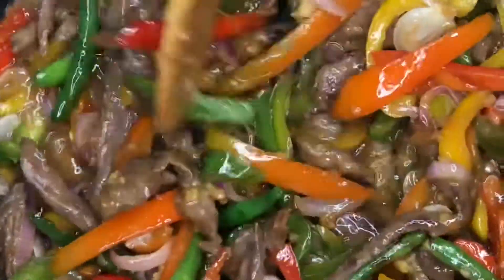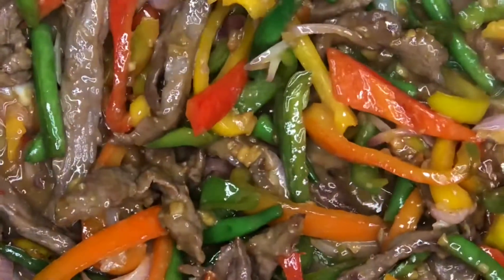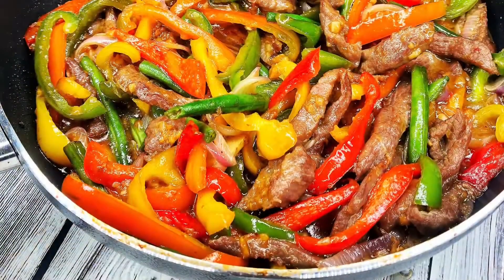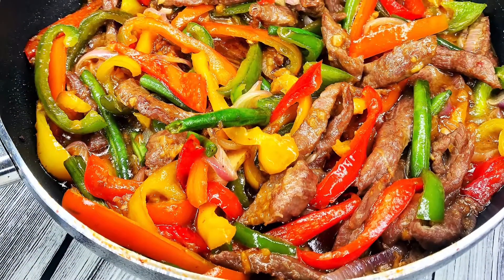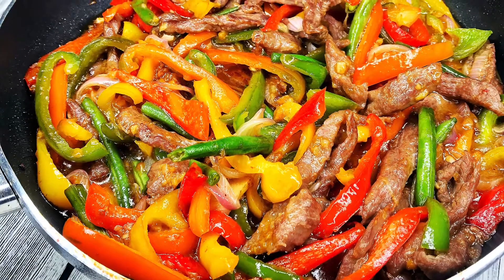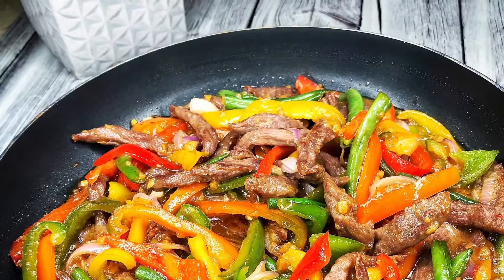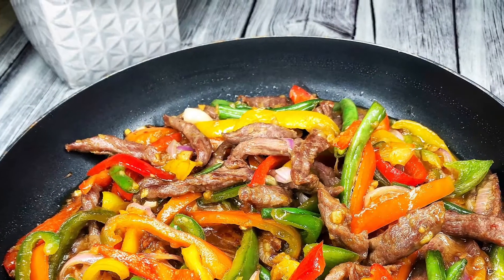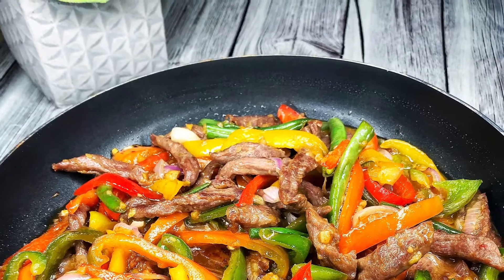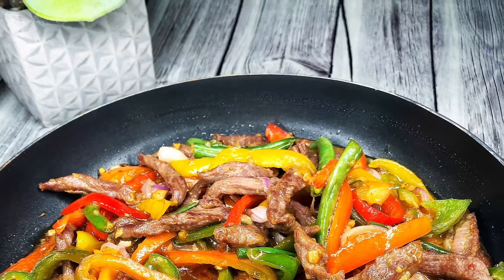Our sauce has thickened up — our beef stir fry is ready! It looks beautiful and yummy. It was actually very tasty — go ahead, lick your screen! Guys, this is the end of our video. I hope you enjoyed it and learned from it. Kindly like the video, leave a comment, and don't forget to subscribe. See you in my next video — thank you for watching, bye!